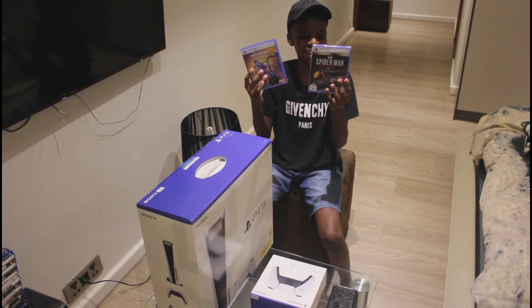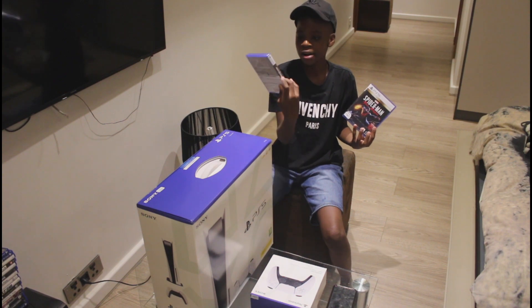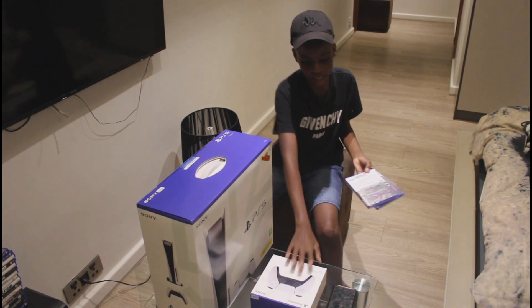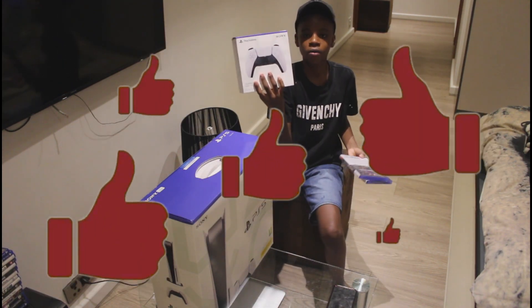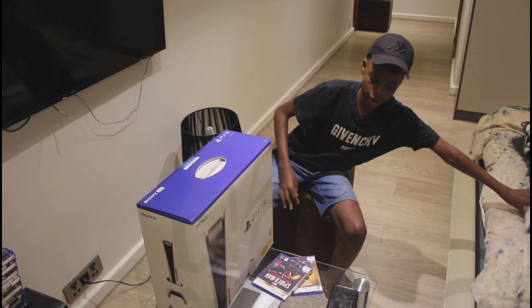First off we got two games — you got Spider-Man: Miles Morales and we got Mortal Kombat Ultimate. And then we got an extra controller, but I don't think I need to open this because there's already a controller in the box, so let me move these things aside.